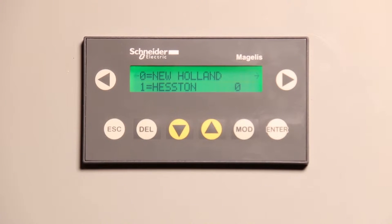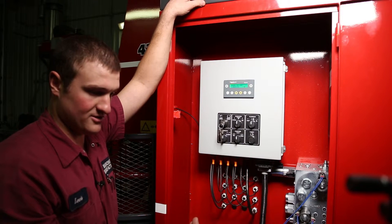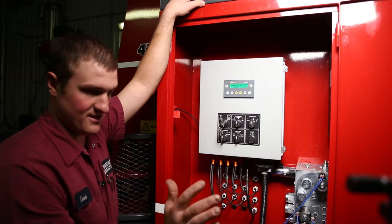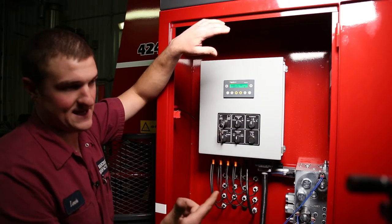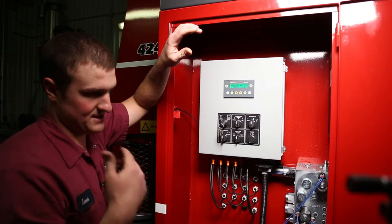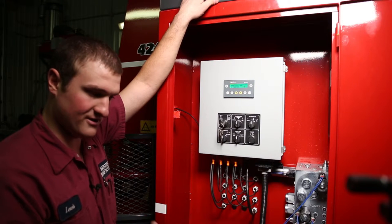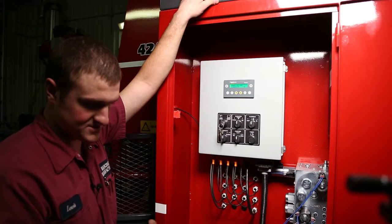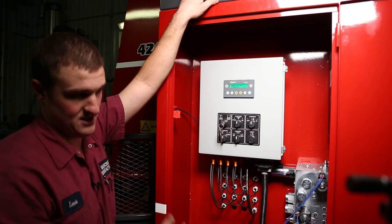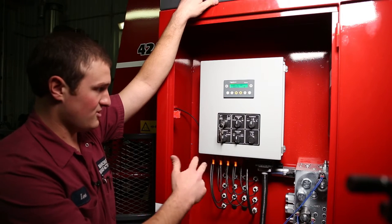Zero equals New Holland. The difference between New Holland mode and Heston mode is when the end gates close through the auto cycle. In Heston mode, it waits until there are 21 bales in the chamber, the end gates close, then the plunger compresses and it ties. In New Holland mode, the end gates close after 18 bales, then it puts another three bales in, compresses and ties. Heston bales are a little bit taller than New Holland bales, so if you close the end gates after 18 bales in Heston mode, it'll actually push the entire pack forward and restrict the last three bales from going in. That's the only difference — when the end gates close between New Holland or Heston.